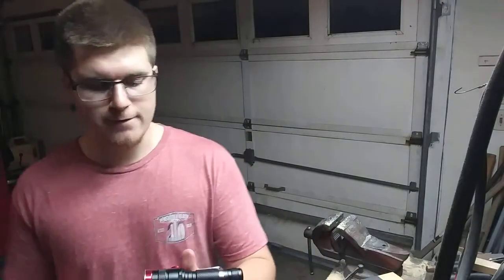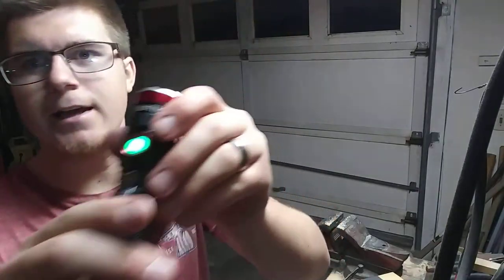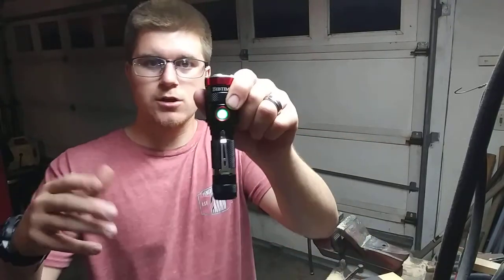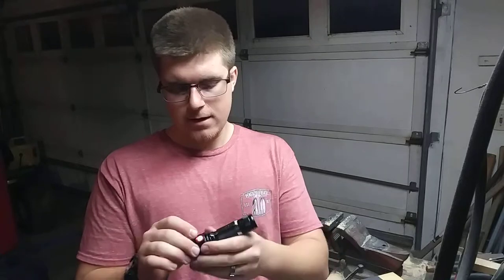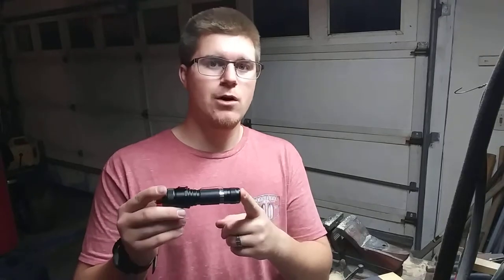The front of the flashlight was designed to be a glass breaker as well — it's not super sharp but apparently strong enough if you needed it. One cool feature: the side switch tells you the battery level. It glows green when charged, and turns red when the battery is getting low and it's time to charge. It also said that after about 250 full charges the battery would drop down to around 60% capacity.